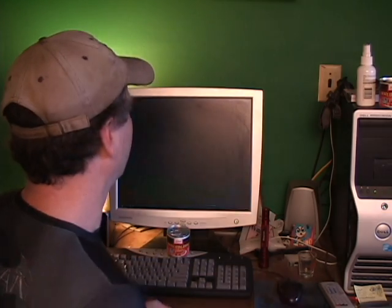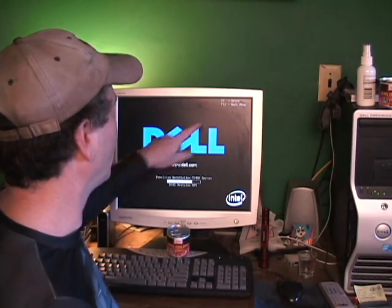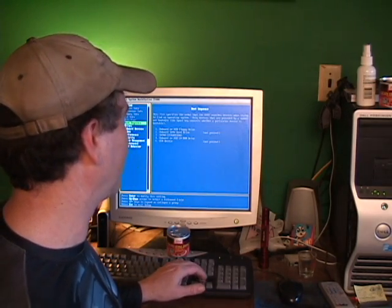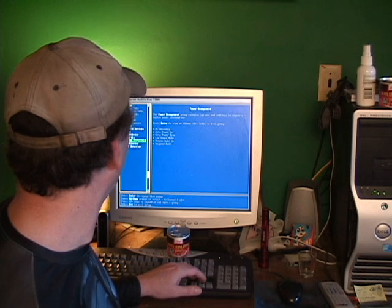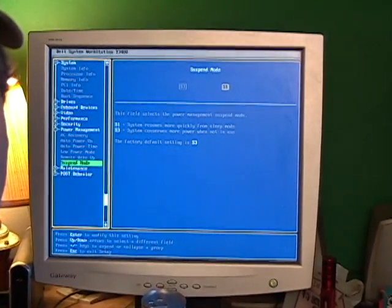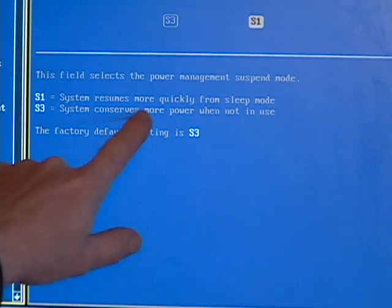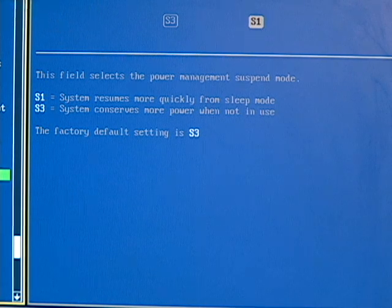If you go into your BIOS — at least mine — you press F2 as it starts up. You'll see F2 setup in the corner. Hit F2, it says entering setup, and you get your blue BIOS screen. Be careful about playing with things in here because if you save settings you didn't mean to, you can mess things up. I did not see a PLL overdrive section, but I went to power management and found the S3 sleep mode setting. Mine was set to S3; I changed it over to S1 and saved it.